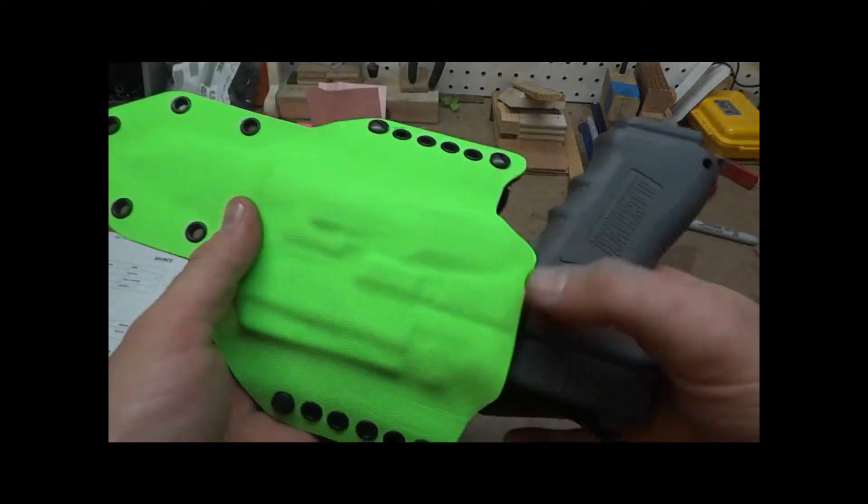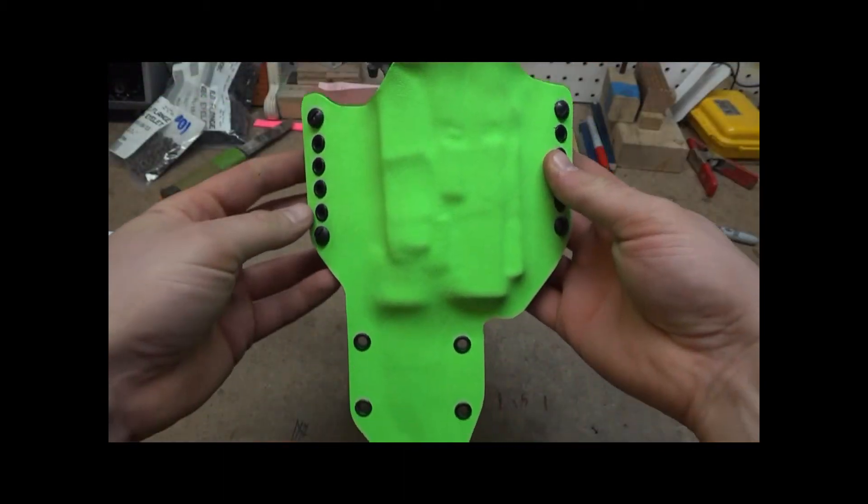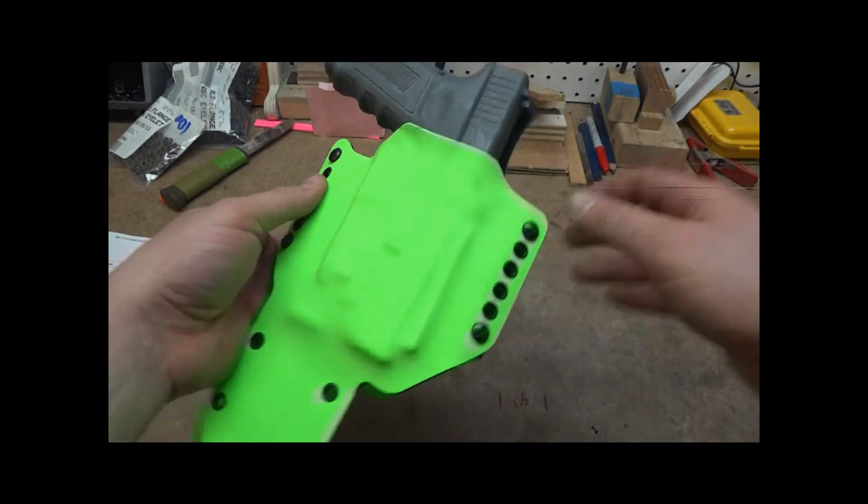It's definitely a one-off custom Kydex. I don't think anybody else has done anything like this yet.